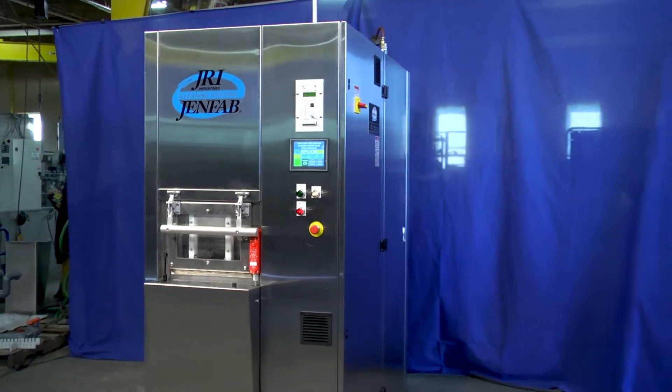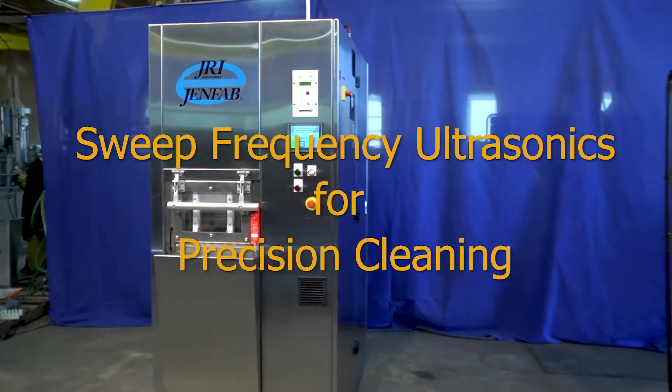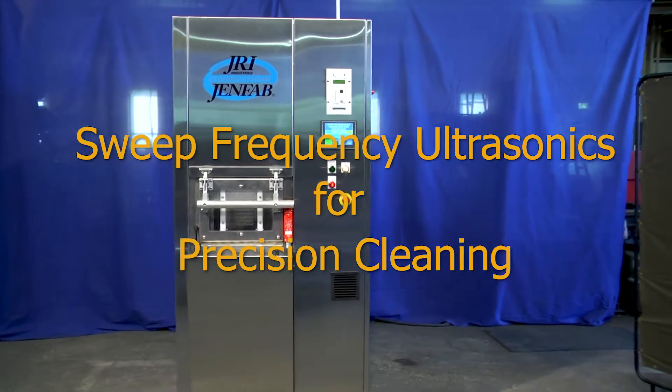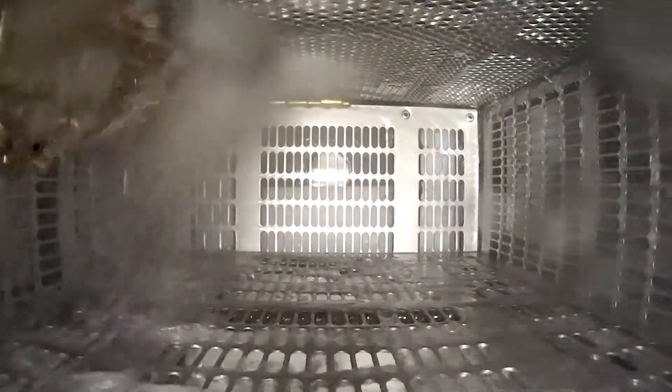The LeanClean 360 is available with state-of-the-technology swept frequency ultrasonics to achieve precision cleaning specifications. Basket rotation exposes all part surfaces to the full power of the ultrasonic scrubbing action.